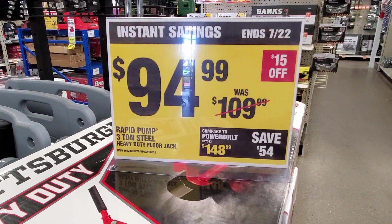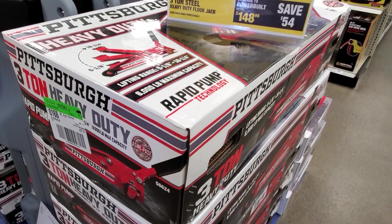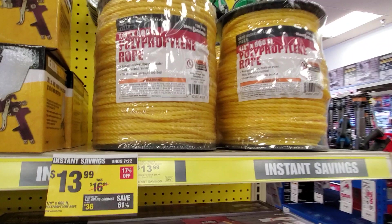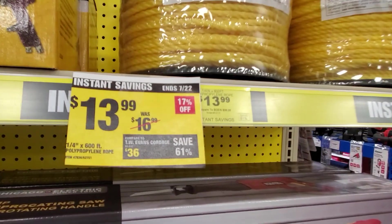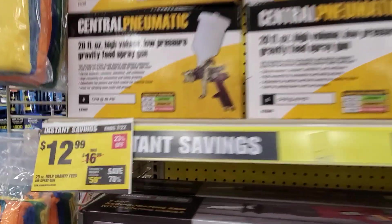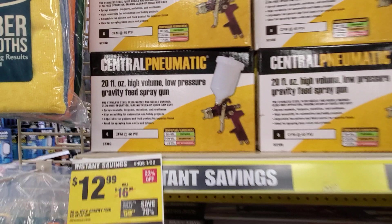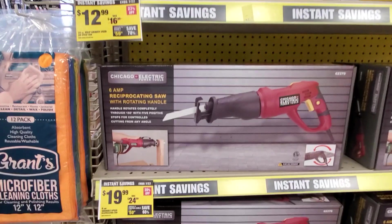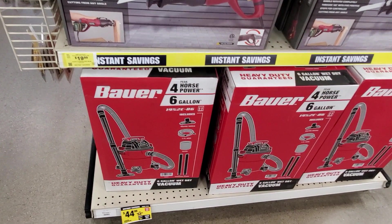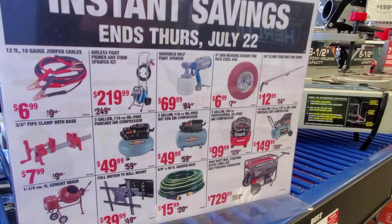For solar panels all you need is a charge controller, a battery, and an inverter. $94.99 for the Rapid Pump 3-ton heavy-duty floor jack — definitely check it out. You got polyurethane rope at $13.99, was $16.99. The HVLP gravity feed 20-ounce spray gun is $12.99 — great for small projects, a lot of guys use these to paint cars. You got a vacuum for $44.99. Some of these deals end July 22nd.